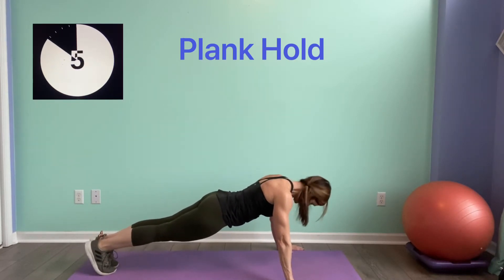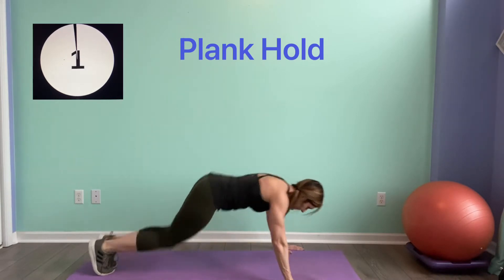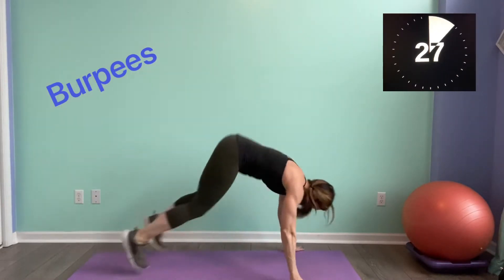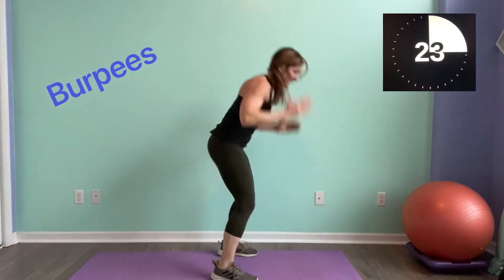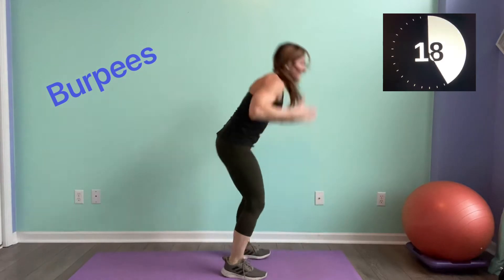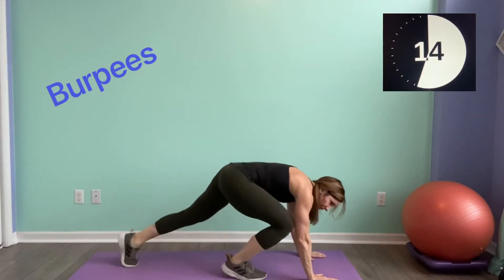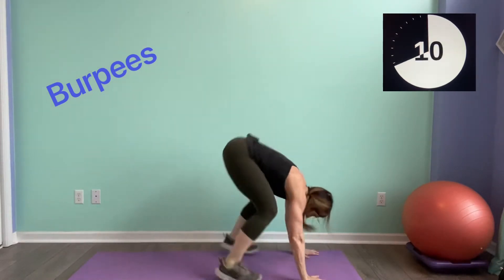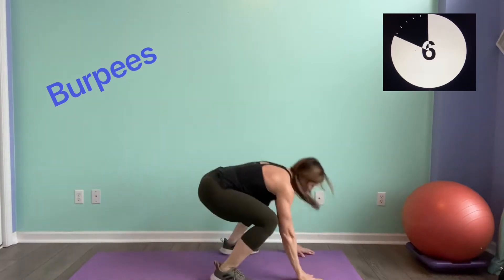Five seconds. Here we go — you've got your burpees. Come on. Remember, I don't care what level you're at, I want you to move. You've gotten stronger with each day you exercise. Keep it going.